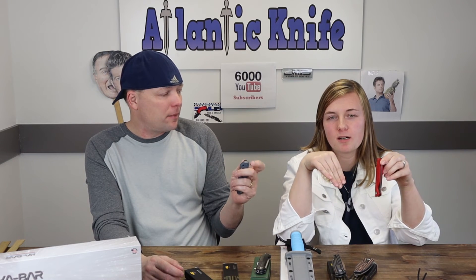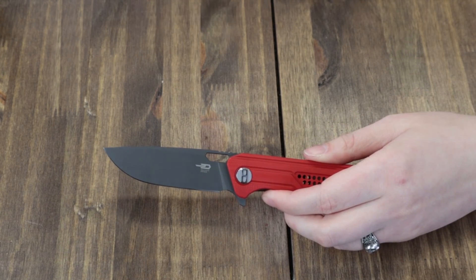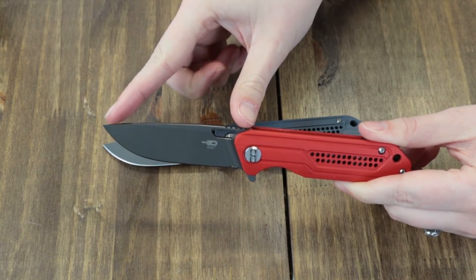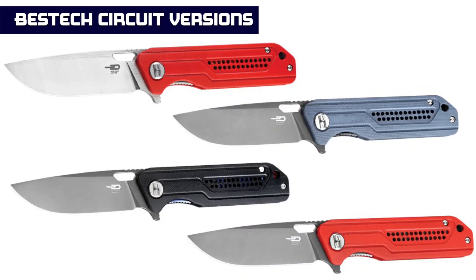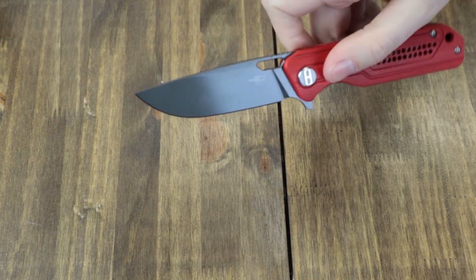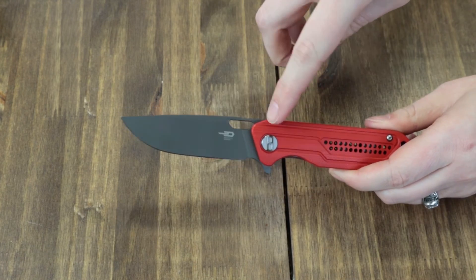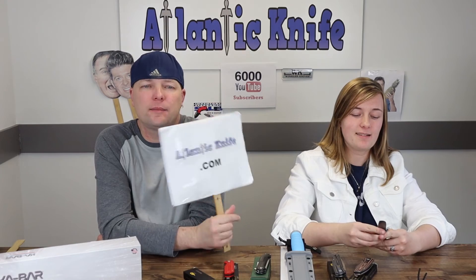It has a true deep carry pocket clip — put this in your pocket and you won't see anything but the very top of the clip. The knife is 7.55 inches overall with a 3.22-inch jimped blade made of K110 steel, coming in at about 59–61 HRC. Handle material is G10, available in red, black, and blue-gray. The blade opens via a jimped flipper stud and operates on ceramic ball bearings. It has a gray titanized finish, though there's also a satin finish option in red. Weighs 3.56 ounces and it's just $68.